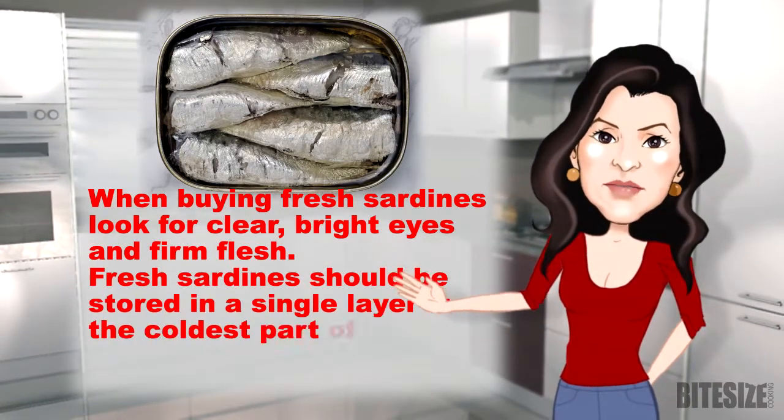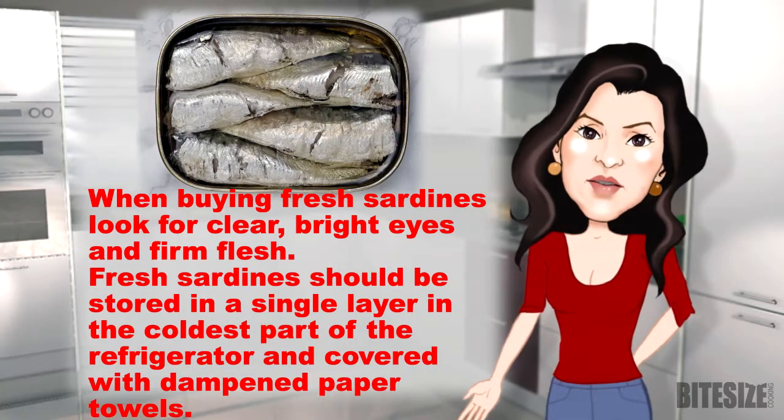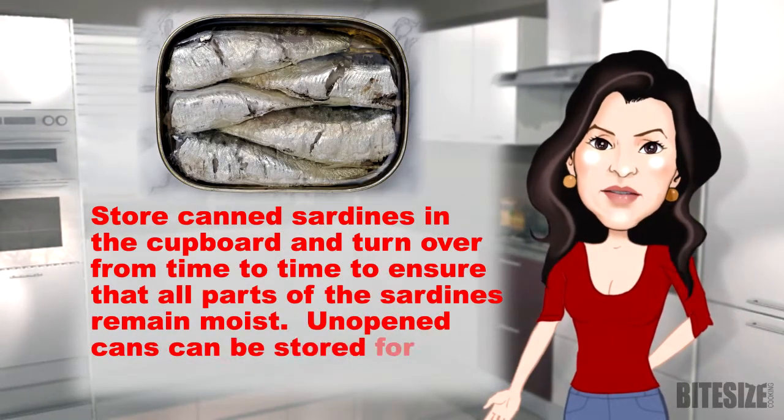Fresh sardines should be stored in a single layer in the coldest part of the refrigerator and covered with dampened paper towels. Store canned sardines in a cupboard and turn over from time to time to ensure that all parts of the sardines remain moist.